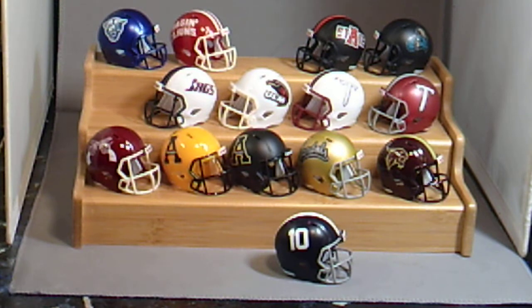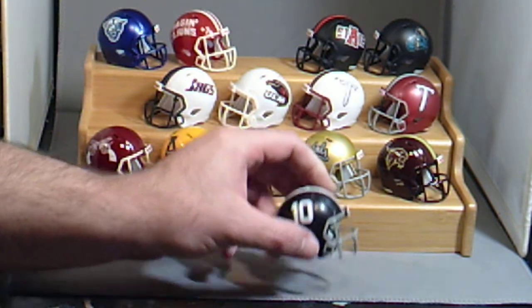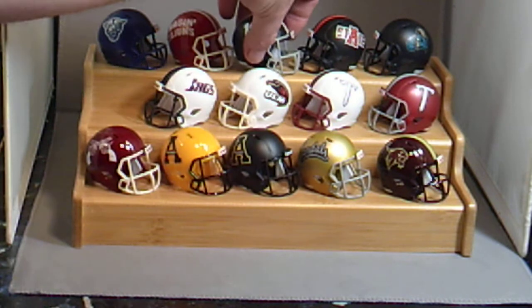Last up is Georgia Southern Eagles — not Georgia State, Georgia Southern Eagles. And that's one of the most popular helmets.